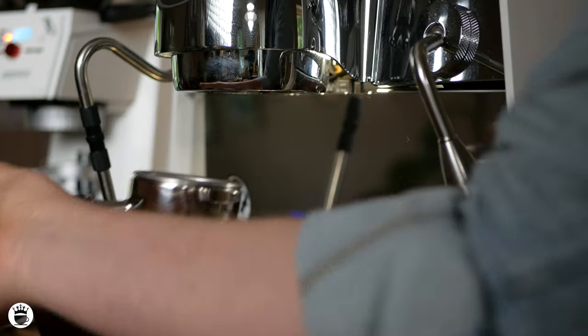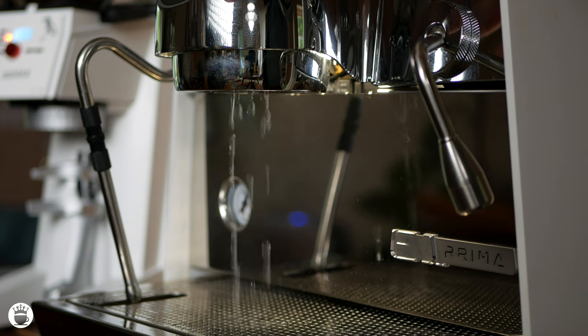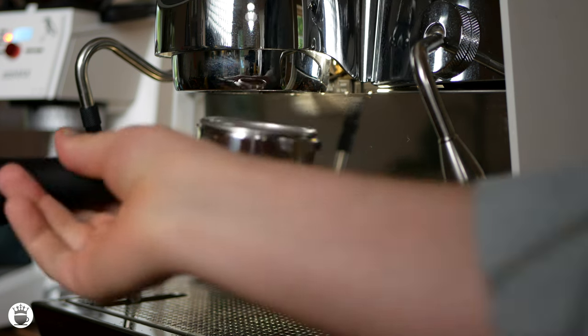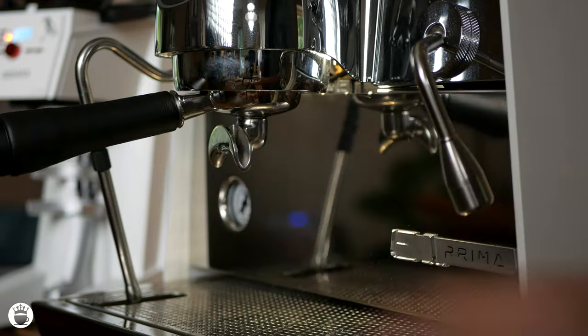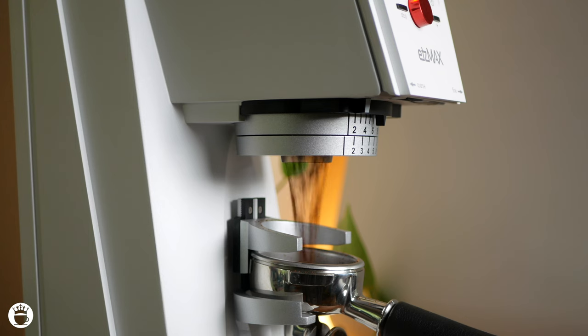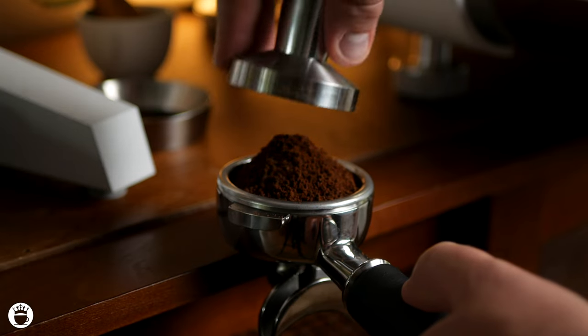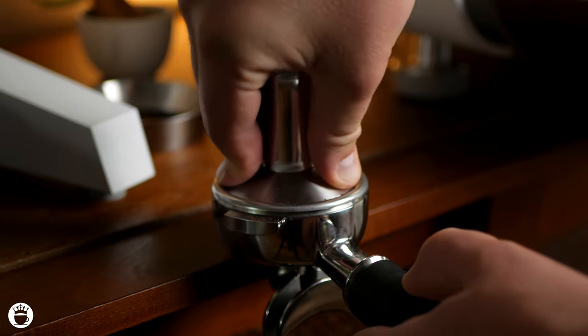Now it's time to show you this grinder in action — what it looks like and what it sounds like while it's grinding shots for espresso. I'm going to be pulling one on my Eagle One Prima from Victoria Arduino, which you can also find on our website majestycoffee.com. The Etsmax Plus W delivers a uniform grind, which is crucial for extracting the full flavors from your coffee. You can see how effortlessly it grinds the beans into a fine and consistent output.